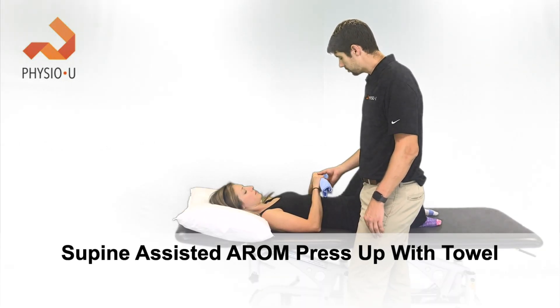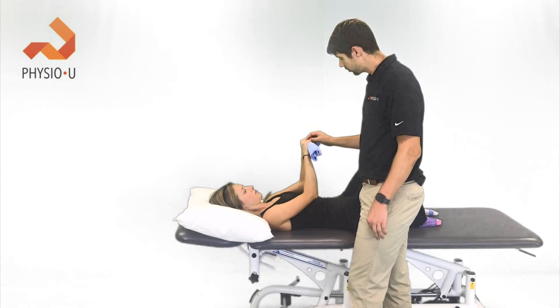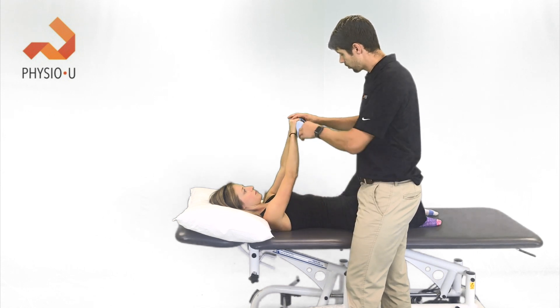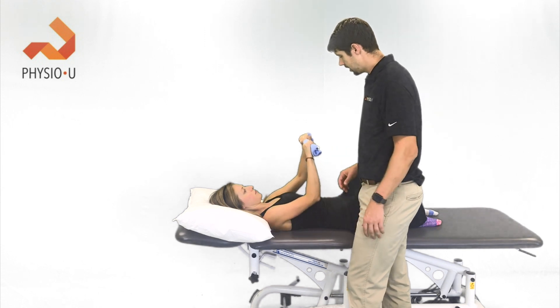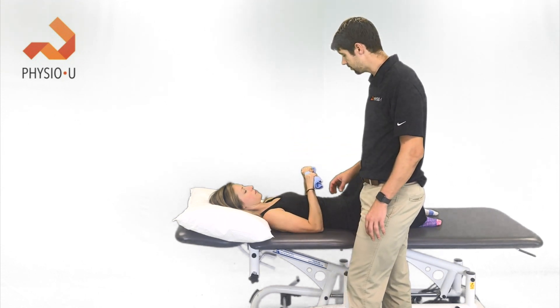Instead of a stick, this can also be done with a washcloth. Start with hands together for more stability, lifting up, then progress to hands apart. Again, all of these exercises had less than 15% MVIC of the infraspinatus and supraspinatus.